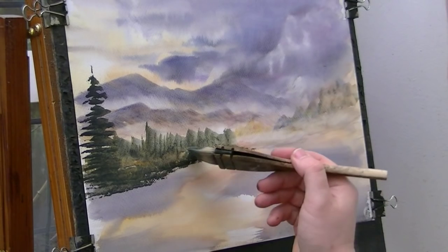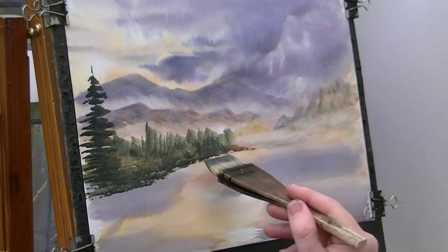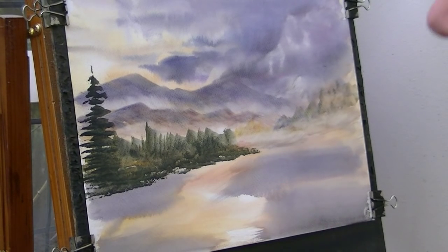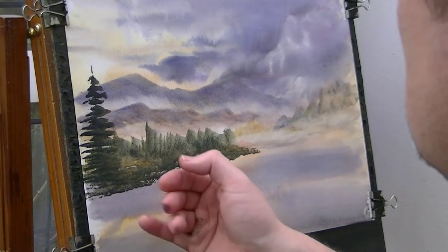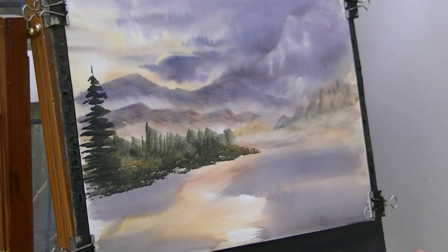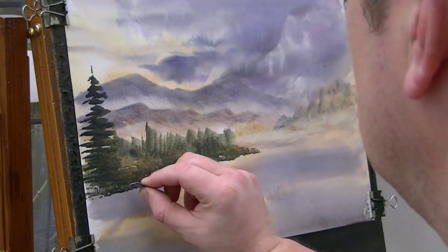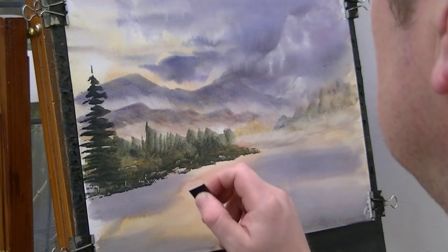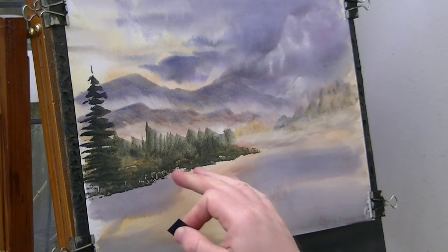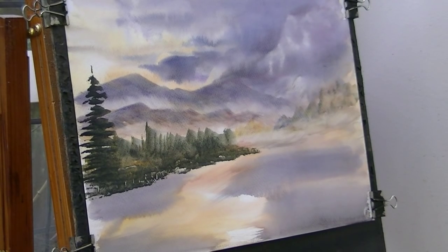I'll just darken that a little bit because that's where the building's going to sit, so I've got a nice dark background where I can take the paint off, so it'll leave a nice contrast. Along here there's like a little fence, so I could use my fingernails - let's just use a piece of card, and I'll just get closer and closer and smaller. It's not quite dry enough, it's just filling in slightly, but I'll just about get away with it, I think.